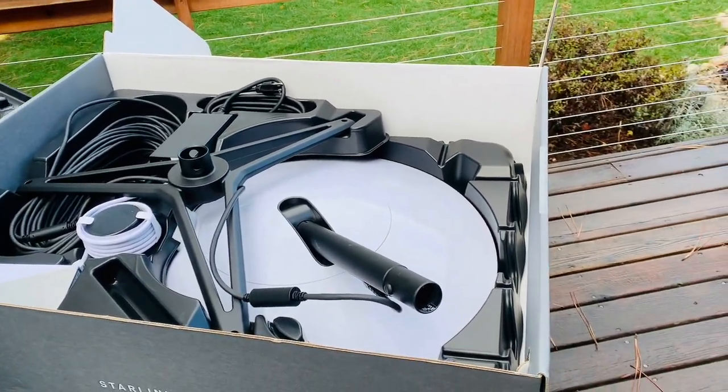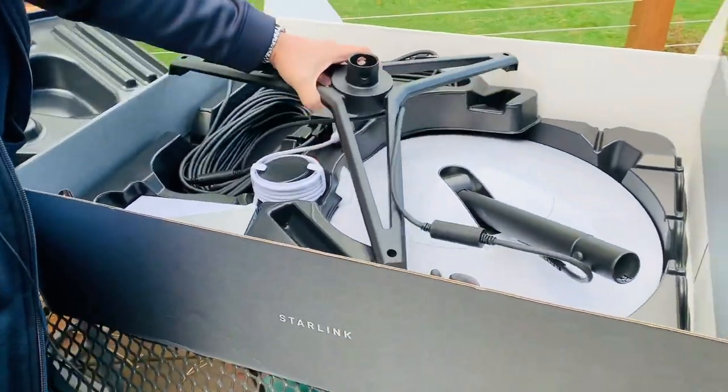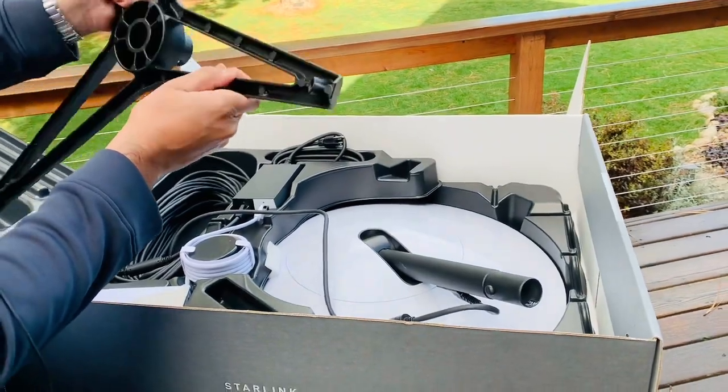Wow, this is awesome! Okay, so this is the tripod — this is really tough metal.